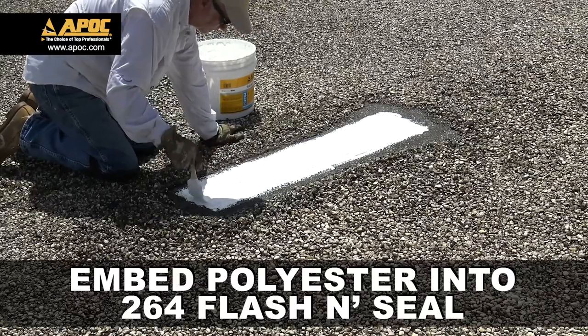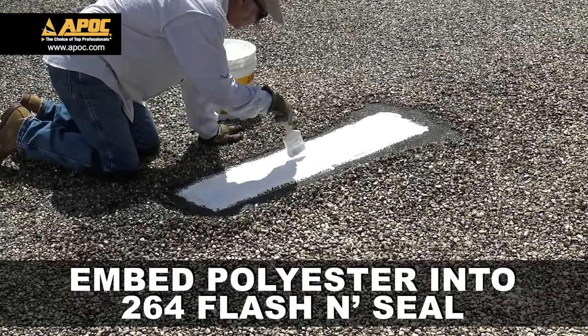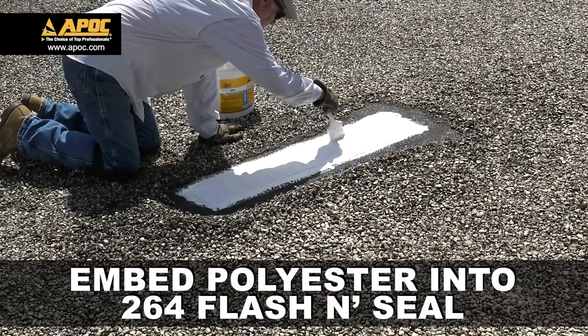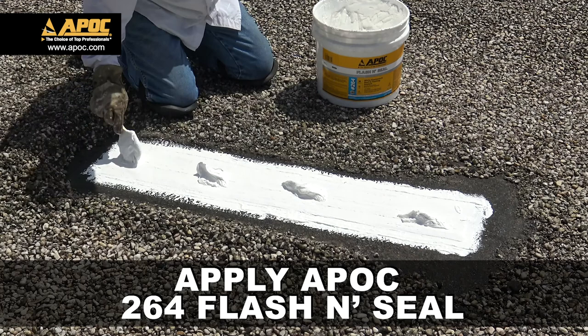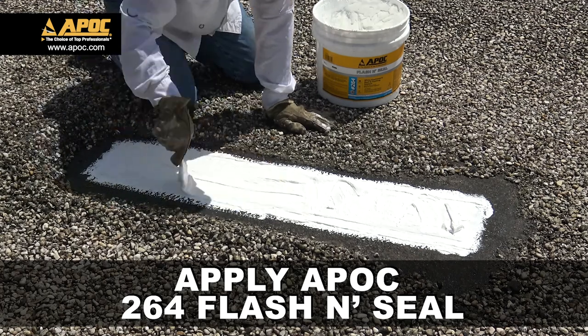Using a chip brush, embed the APOC 483 polyester into APOC 264 Flash and Seal. Apply a top coat of APOC 264 Flash and Seal over the top of the polyester.